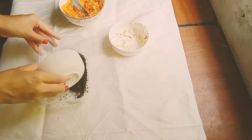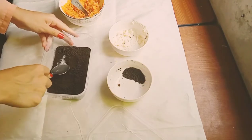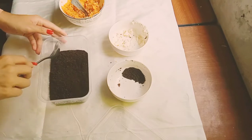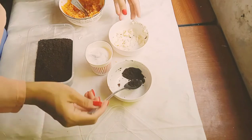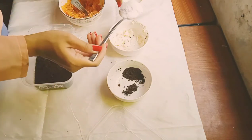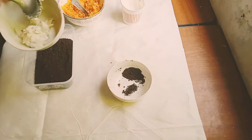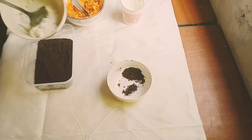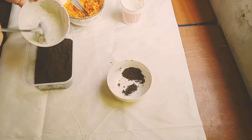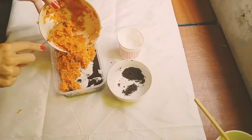Now we can finally prepare the base of our cake. Put the crushed Oreo biscuits on the bottom and make sure you spread them well — use a spoon to fill any gaps. Then put one scoop of ice cream into the Oreo cream, mix it, and layer that mixture on top of the Oreo cookie base, spreading it well.